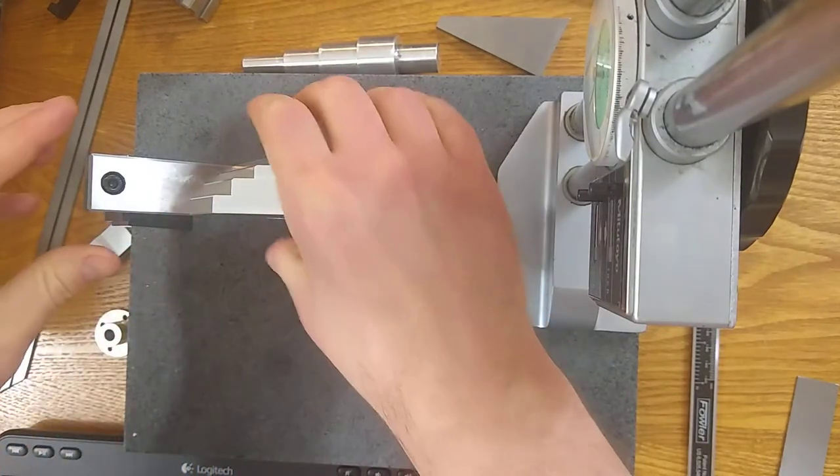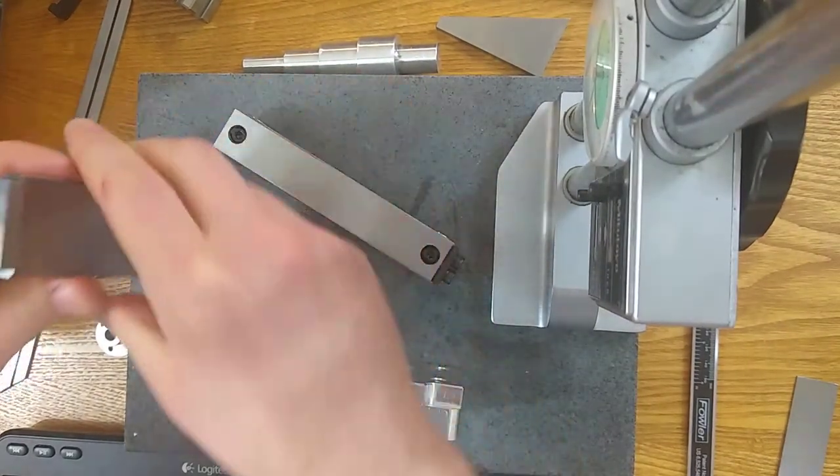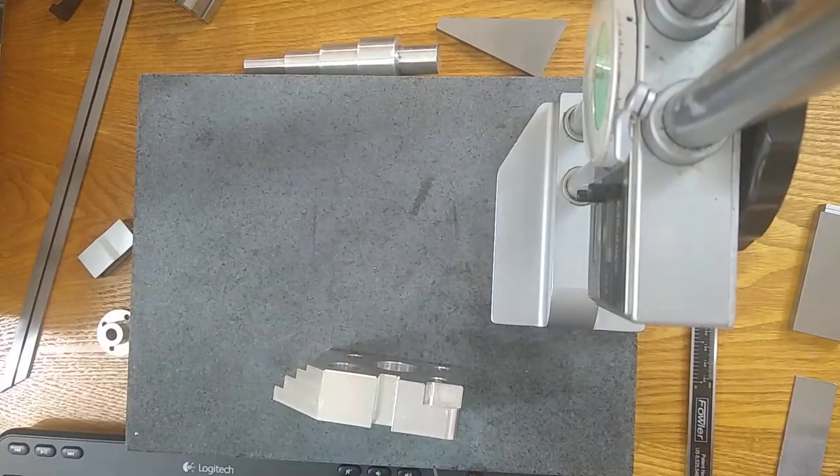When you're done, just gently disassemble your stack and return your gauge blocks to the holder. And that's how you use the sine bar.